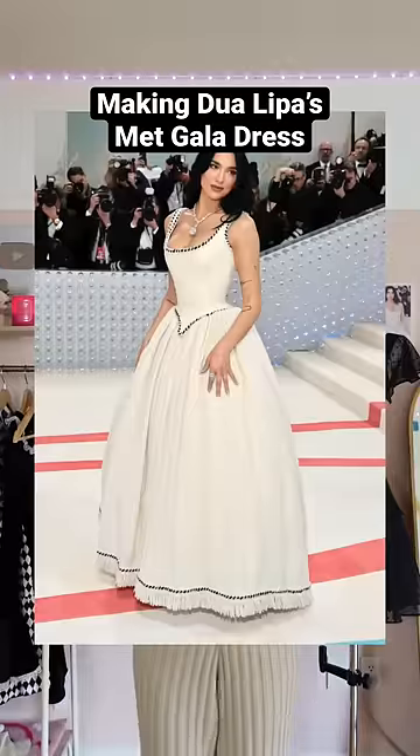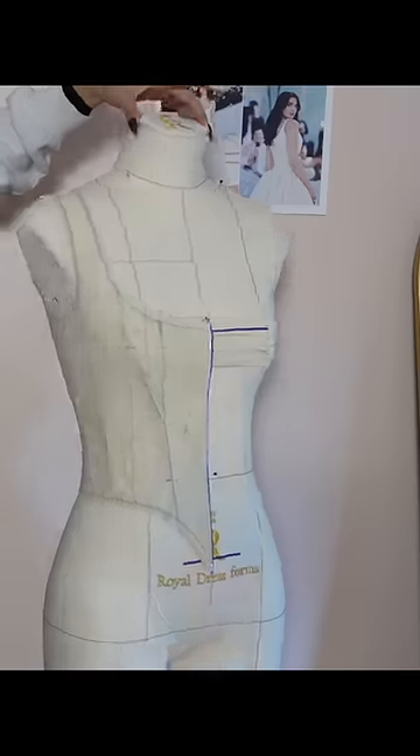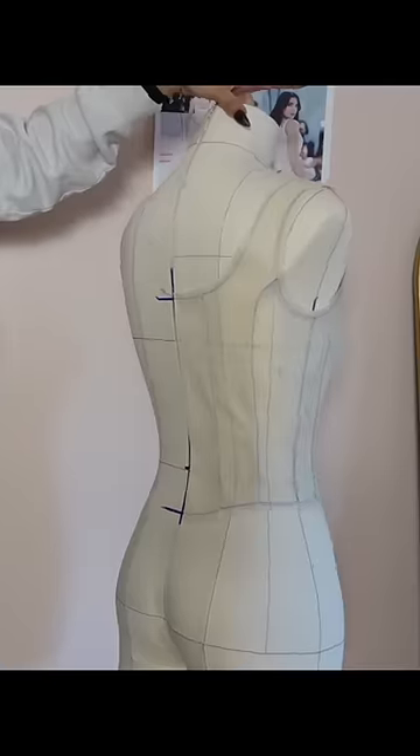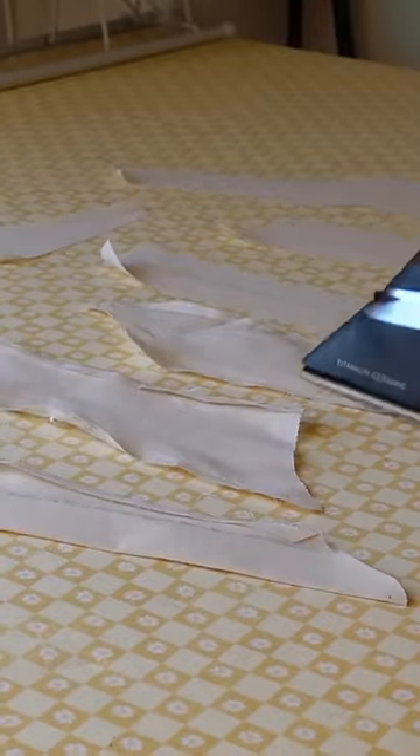Day three of making Dua Lipa's Met Gala dress and somehow we're already in chaos. You wanted to know what the fit issues were: it's gapping around the whole neckline, so something needs to be taken in, and that strap needs to be rotated.